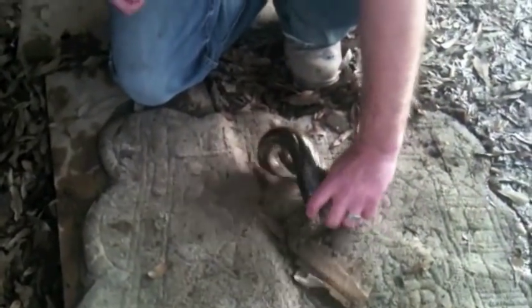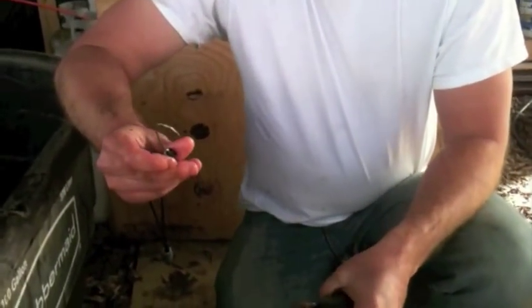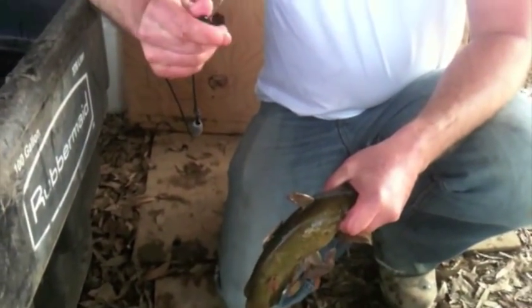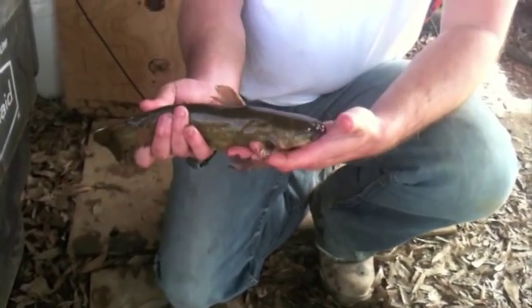What I got here is a 9-aught stainless steel hook. This is an Eagle Claw and it works really well. It'll hold those big flatheads on the line pretty well. The good thing about a bullhead is they'll stay alive on the line for a long time.